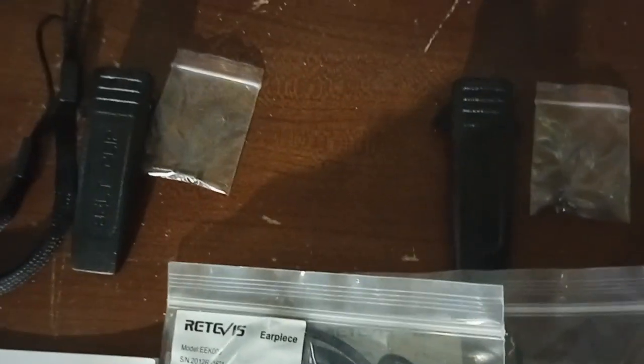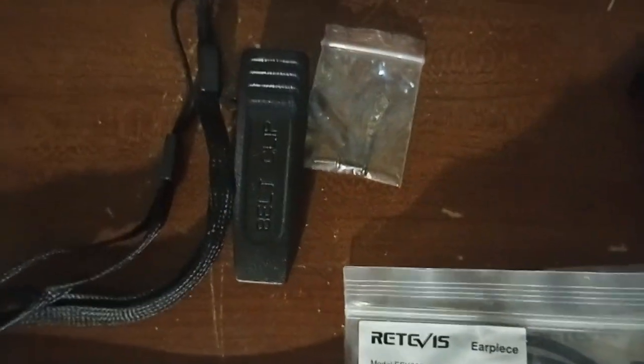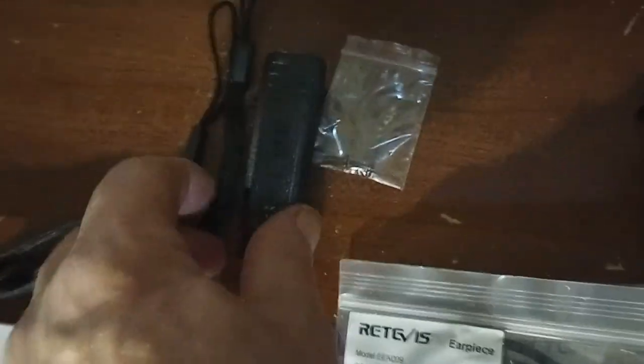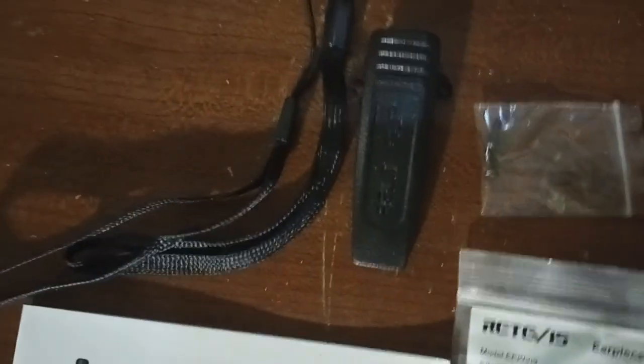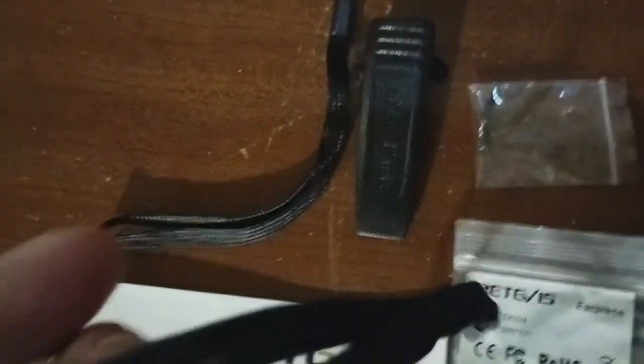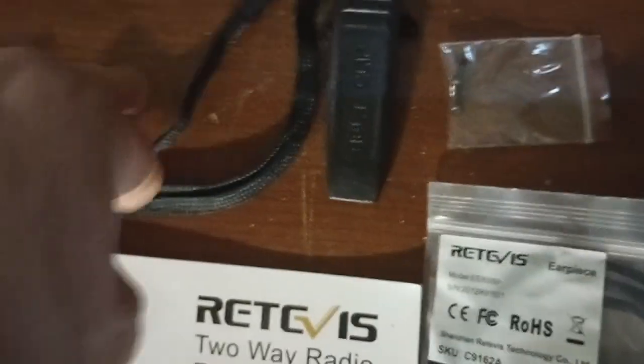You get belt clips and screws — I actually got four packs of screws. I think they're expecting you to maybe lose some. The screws are for attaching the belt clip to the radio. And you also get wrist straps — some people call them lanyards.